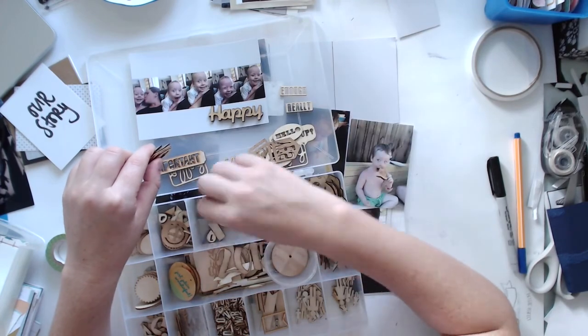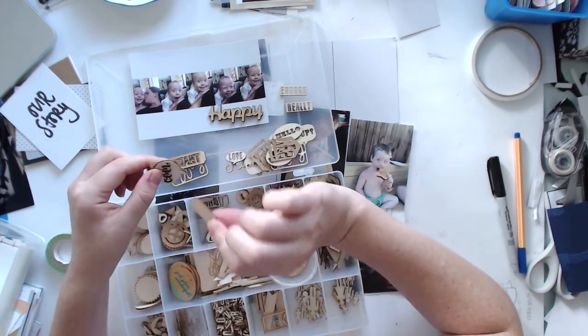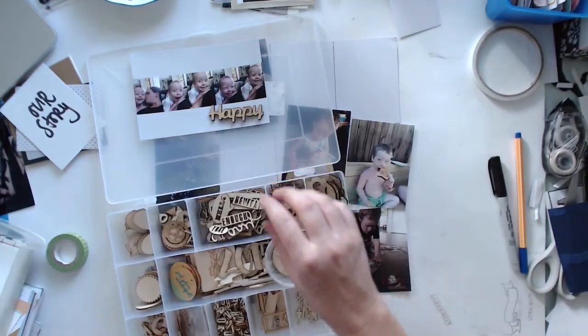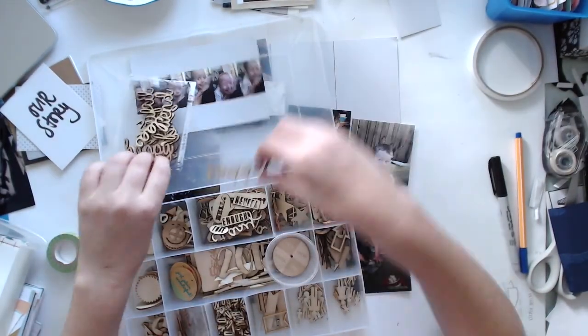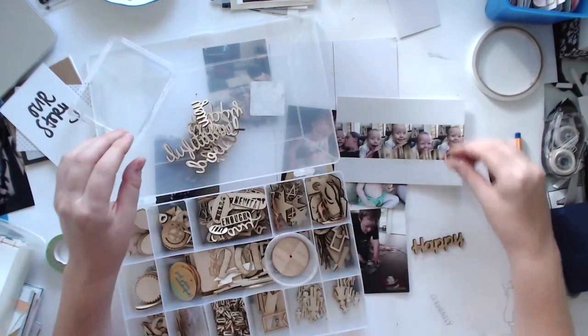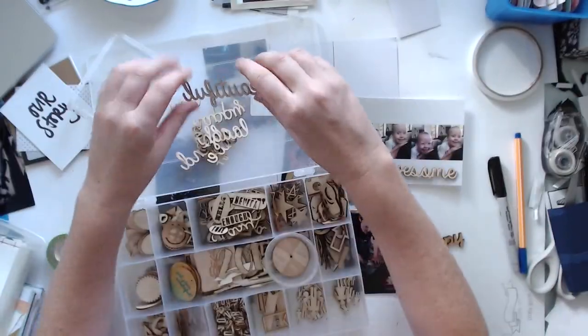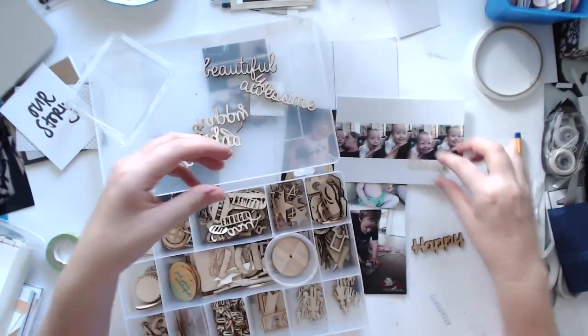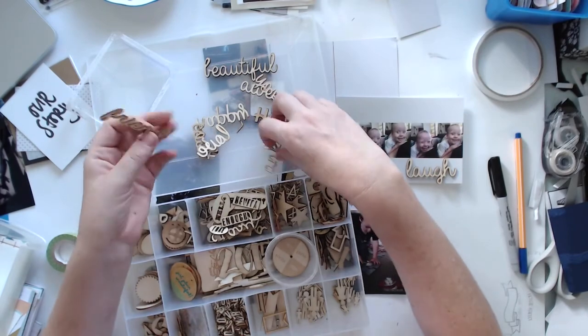I also did a little insert as well. I haven't videoed that because it was just 4 photos and then I wrote out pretty much just an overview of the month. I'm trying to keep it pretty clean and simple this month, not too many embellishments.